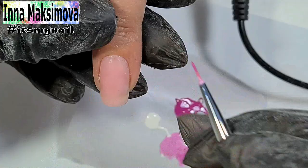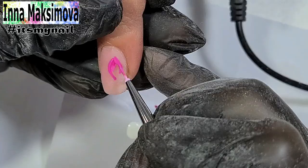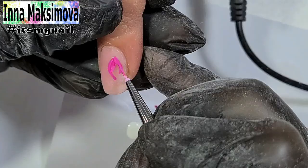Now the design. I mix bright pink in white gel polish. I draw bright petals and with a lighter mixture I highlight some areas.